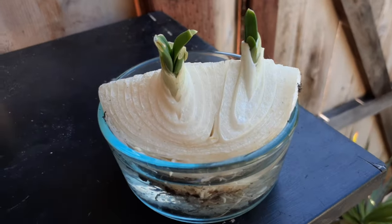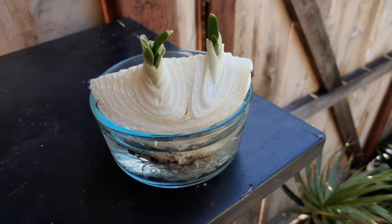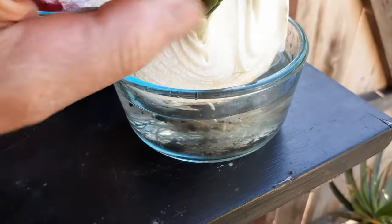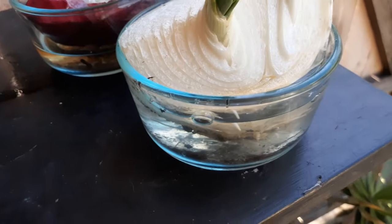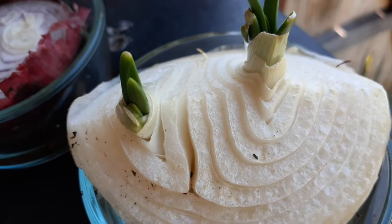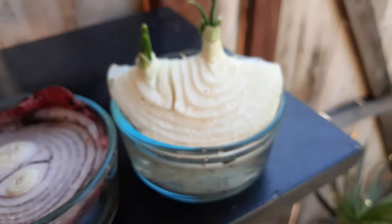Okay check this out, I found this in the fridge. I took it out because obviously you didn't want to eat this. I got a bowl here and just put the roots right down in the bottom — make sure this part is pointing down and submerged. It's already taking off just coming out of the refrigerator. Let's check on this a little later.